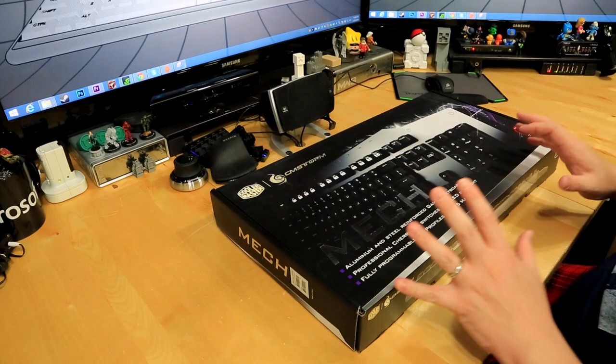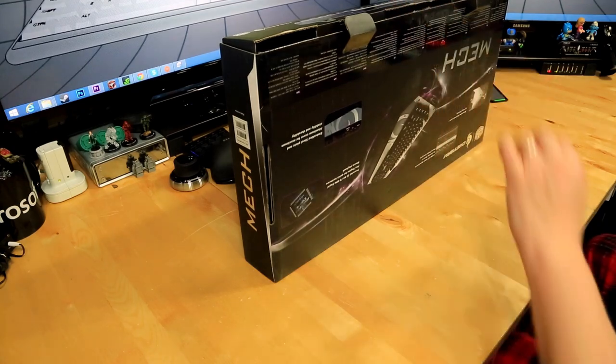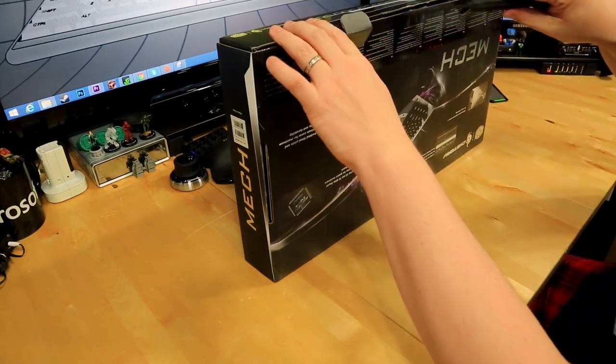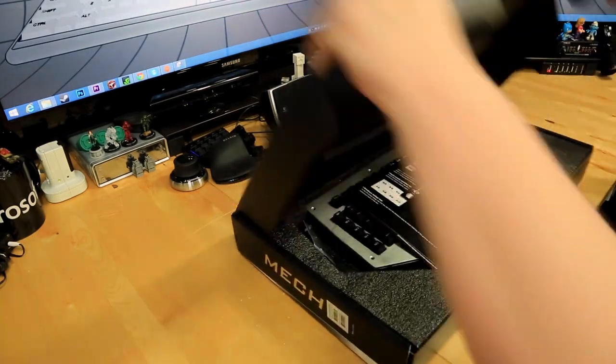Alright, pretty straightforward pull latches — I already cut the tape earlier but like an idiot I forgot to turn the camera on, so we have to do it again. I used my little 3D printed knife. If you guys haven't seen that video, check it out — I 3D printed my own box knife and it actually works.